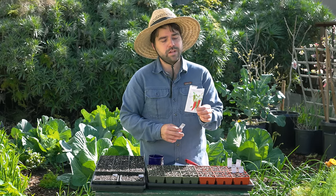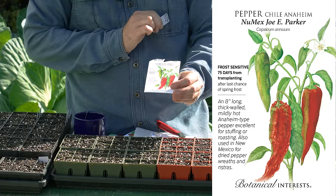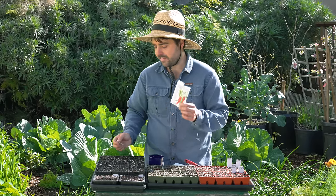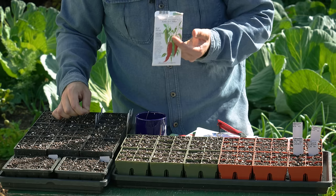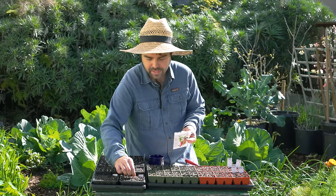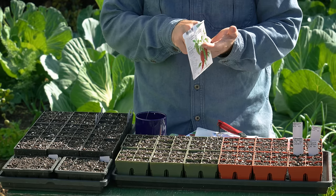In terms of peppers, I have the Numex Joe E. Parker Anaheim chili — one I've opened the packet on but don't remember ever growing. Anaheim chilies I really like. They have a really crisp crunch to them. They can be spicy, stuffed, eaten raw, or sautéed. It's not going to be a crazy spicy pepper — it's going to be well-sized and give you a lot of versatility in the kitchen.